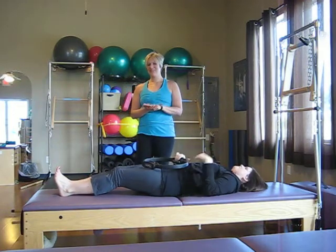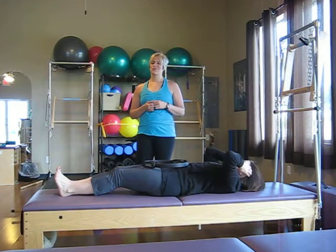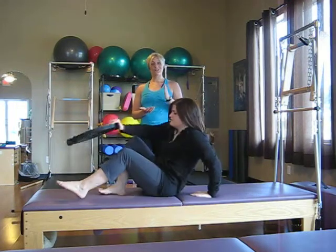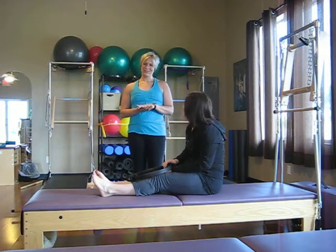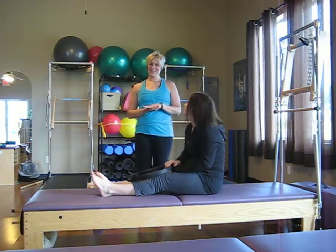So that is our little mini Magic Circle workout for home. We hope you enjoyed it. Make sure you like this video, share it on your Facebook page, and we look forward to seeing you again at River City Pilates. Thank you.